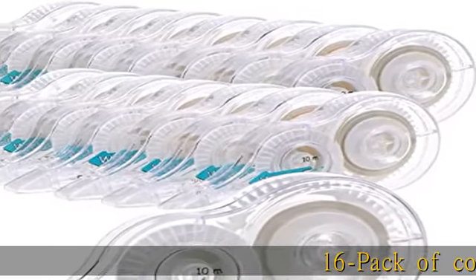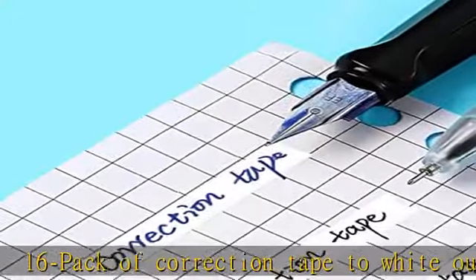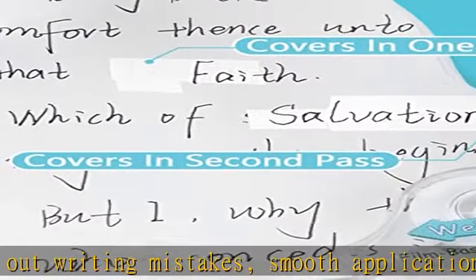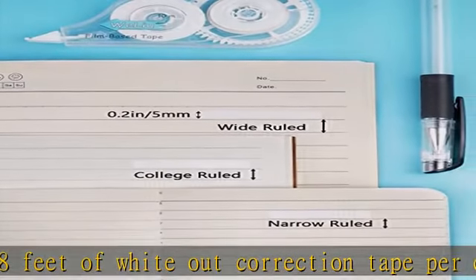16-pack of correction tape to white-out writing mistakes. Smooth application — 32.8 feet of white-out correction tape per dispenser. Film-based tape offers more strength than paper-based tape. The AC glide swivel tip moves where you want it for easier use. Tape is mess-free and tear-resistant. Check the description to get this product today at the best price.